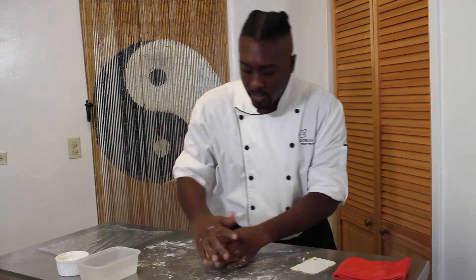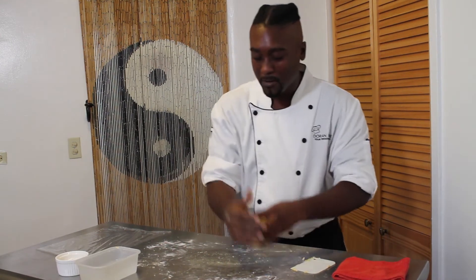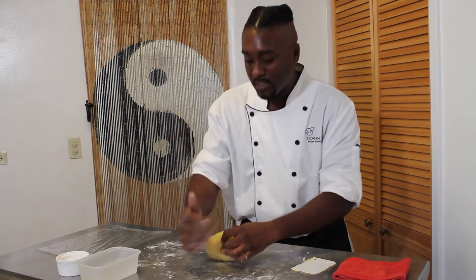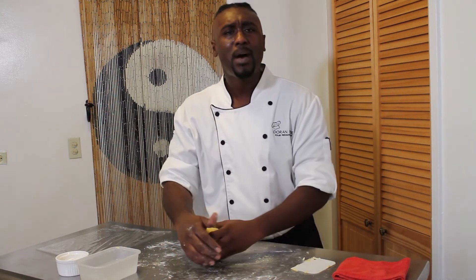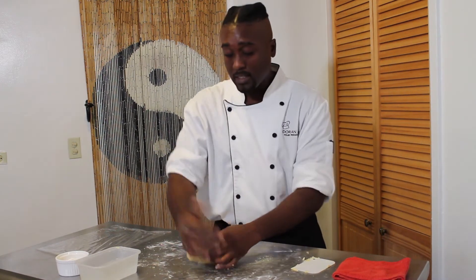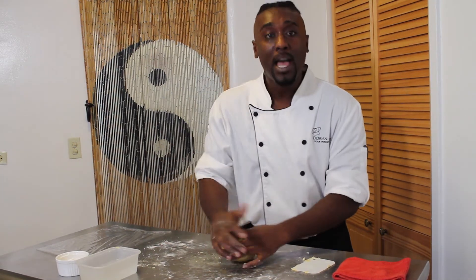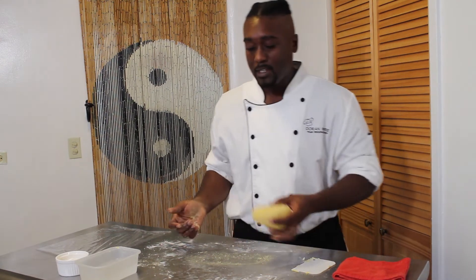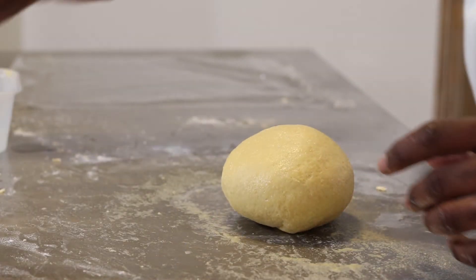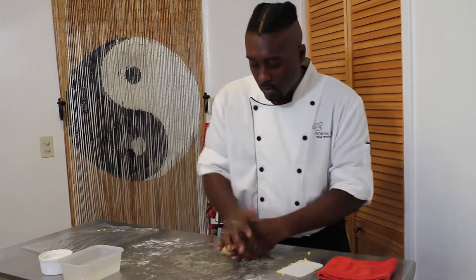My favorite pasta has always been fettuccine — I love me some fettuccine Alfredo. There will be a video where I'm rolling out the fettuccine so you'll get to see that as well. Because, let's face it, we can buy the boxed stuff and there's nothing wrong with boxed pasta, but making your own tastes better and it's more cost-effective over time. If you need a little bit more water while kneading, just dab your fingers in some water to add a little bit of moisture to the dough.